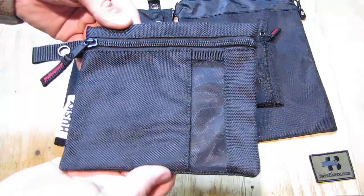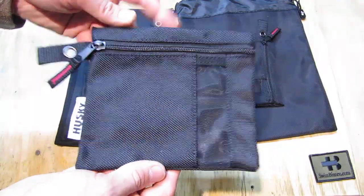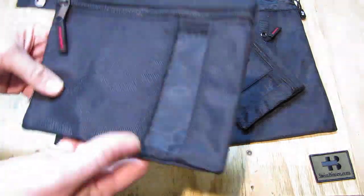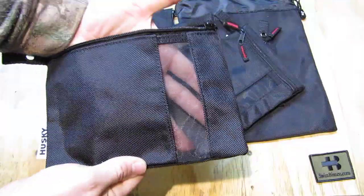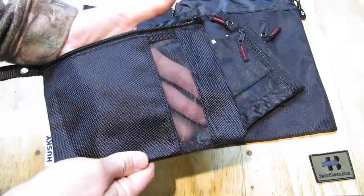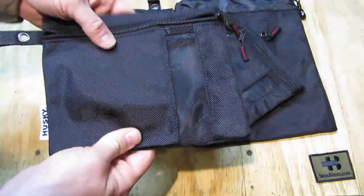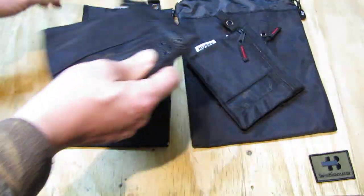The second size is exactly the same, just a little bit bigger. Then number three, the same. This is already pretty big — as you see with my hand, I have pretty big hands — so that has quite likely a good size for bigger items.